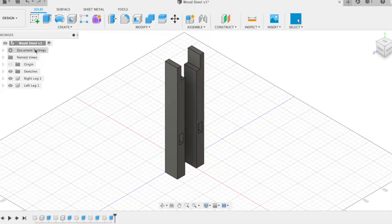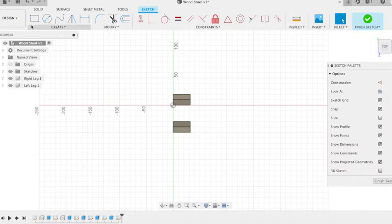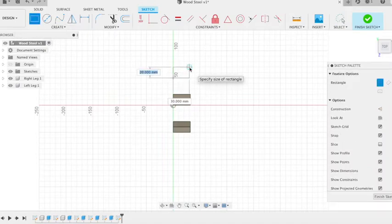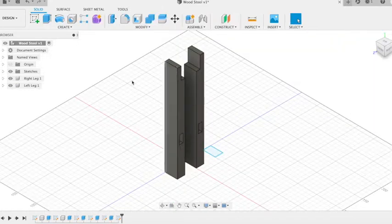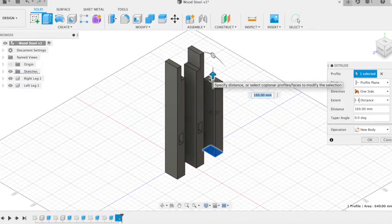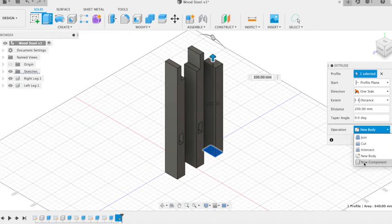Next we're going to create our next couple of pieces of timber — our top and our bottom rails. We go the same size, 20 by 32, and then extrude that out. This one's going to be extruded to 200mm. New component.